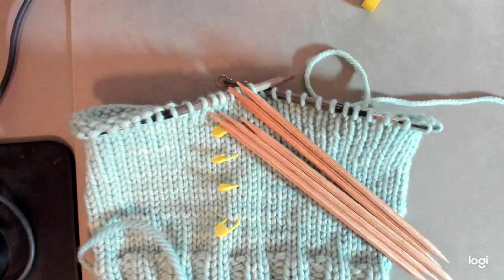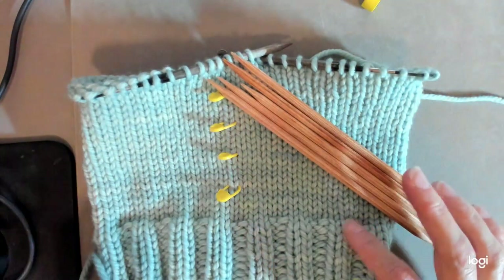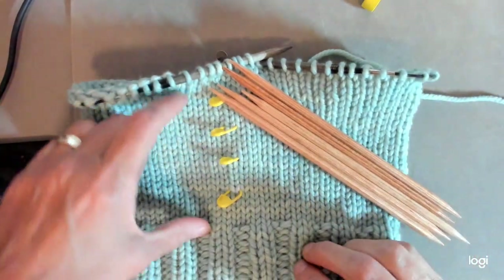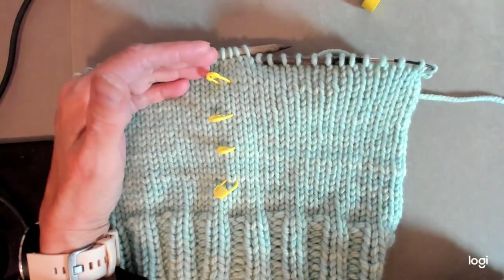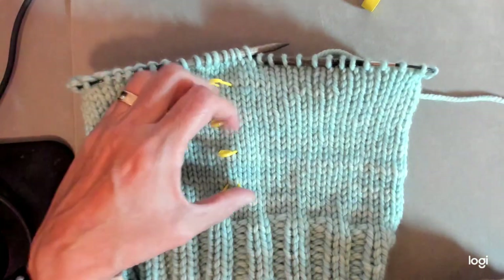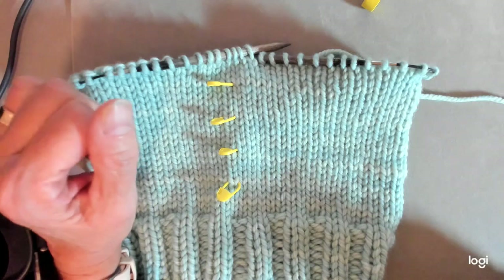Greetings, this is Amy Wendley with Chi Knuckles Knitting, and this is episode 2021-36: quick stocking hat decreases for the crown. At this point I've done the rib stitch brim of a hat. I knit five inches for the body — my size says five and a half inches in the pattern, but I decided to stop at five.